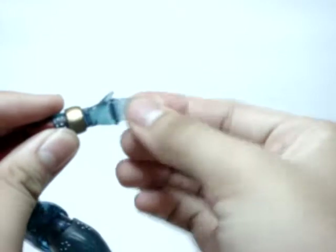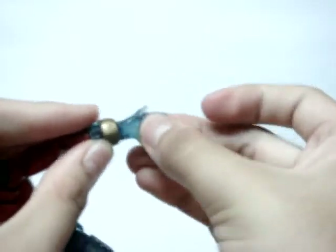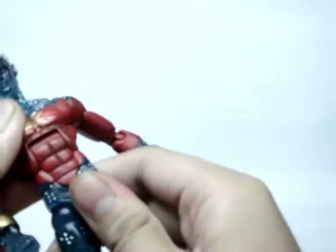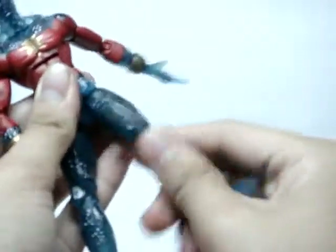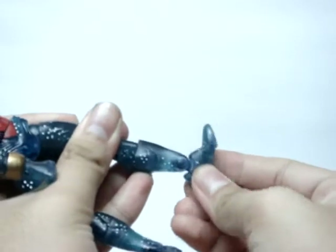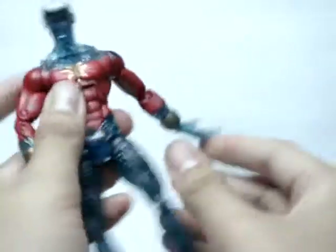It does have this weird straight up hand pose — I don't know why they have that there. But it's alright, and he does have this hinge at the wrist. Then he also has this ab crunch. He has the 360 in the waist. Ball joints at the hips — goes forward, goes back, goes in and out. Twist at the upper thigh, double joint at the knee, twist at the boot, goes up, down, bend the toe, and side to side. So very well articulated figure.